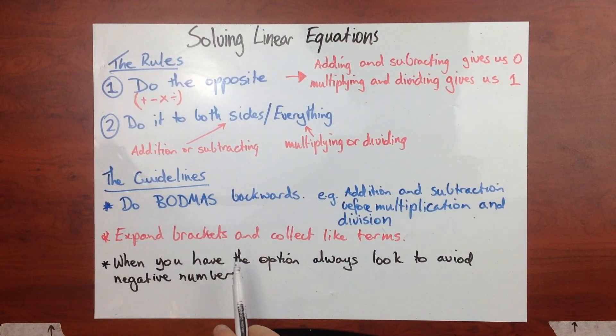I always recommend to expand brackets and collect like terms. There are some times where you might not do that, and again they're only guidelines, but if you do it all the time it's going to keep you out of trouble. And when you have the option, always look to avoid negative numbers, purely because we can all get tripped up on multiplying two negatives together or taking away a negative, which is the same as adding a number.